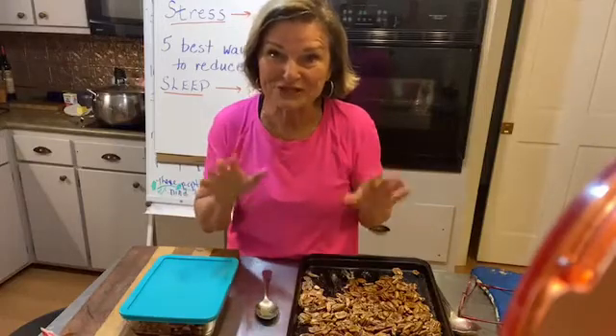I want to teach you five ways to reduce stress — more than that, but just some very easy practical tips. Thanks for joining me tonight. I'm gonna be cooking again because I love to cook and I love to show you these little tips. We'll see you tomorrow.